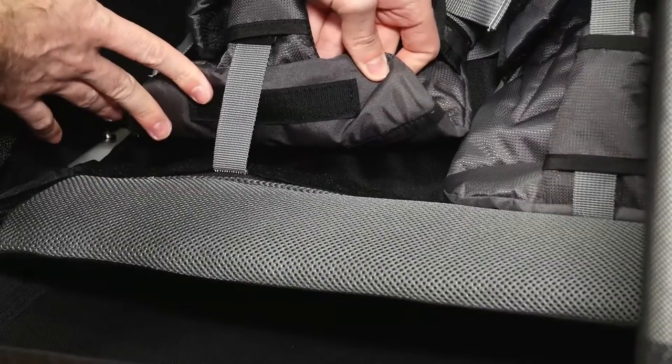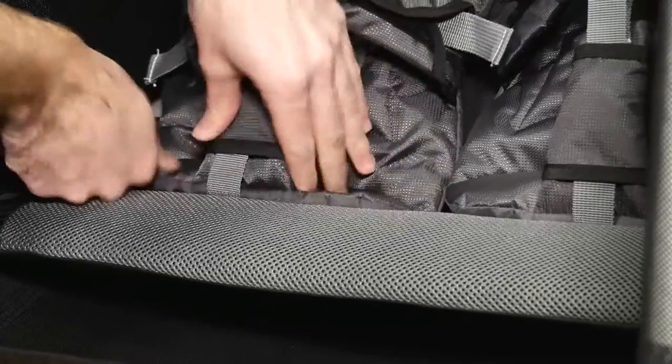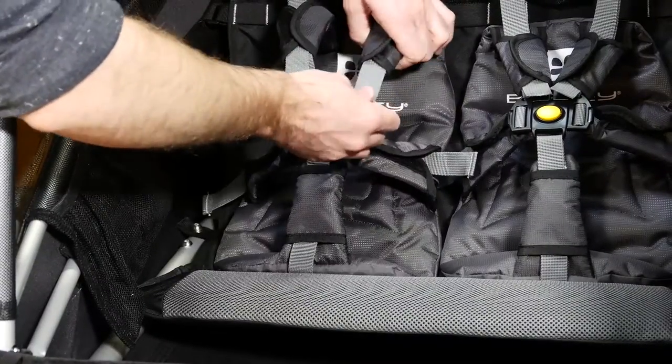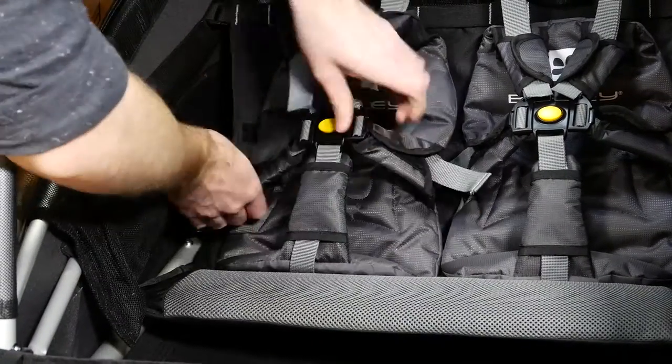The velcro on the bottom of the sit seat will attach directly to the soft velcro on the seat inside the trailer. To adjust, simply pull on all of the straps as you would normally to keep your child secure.